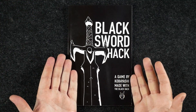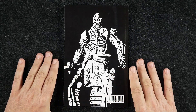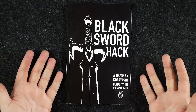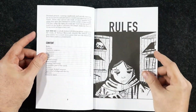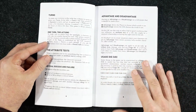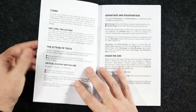Let's swing over to the other camera. Here we have Black Sword Hack. I'll show you the artwork on the back of the book as well. This is a minimal OSR role-playing game made with the Black Hack, so if you're familiar with that system a lot of this will ring a bell. The softcover quality is okay — the cover is fine but the pages are kind of thin, just a standard print-on-demand softcover from DriveThruRPG.